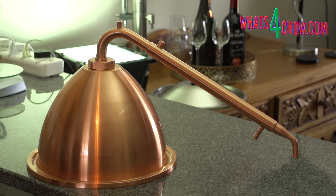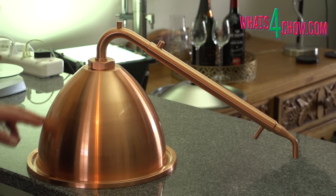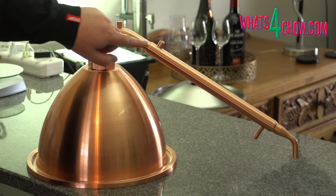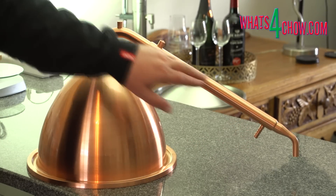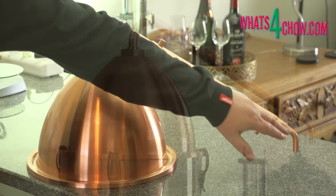Here we can see the condenser attached to the dome. During the run the vapors rise up and exit through the top of the dome. As the vapors travel through the condenser, the cold water running through the cooling sleeve condenses the vapor to liquid, which drips from the end of the condenser into a catchment.